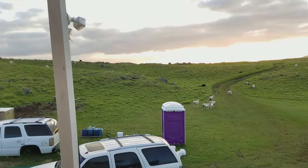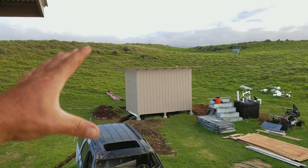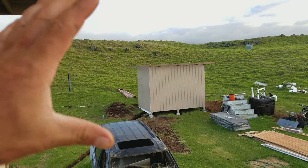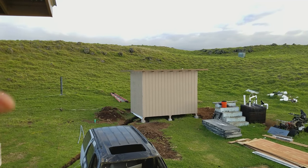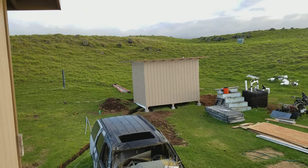Hey everyone, welcome back. This is part 17 of building the brand new off-grid power shed, power wall — whatever you guys want to call it. We're finally back on the project.